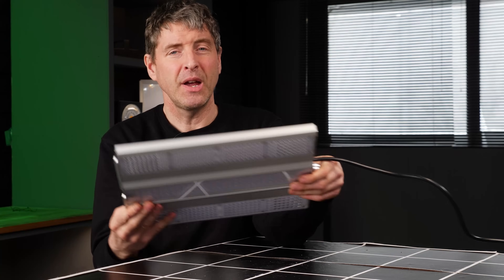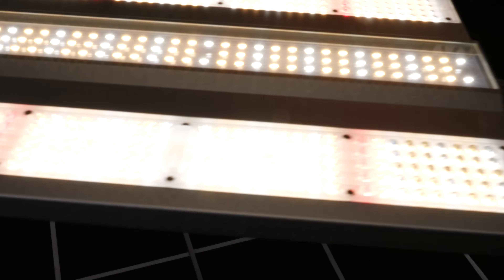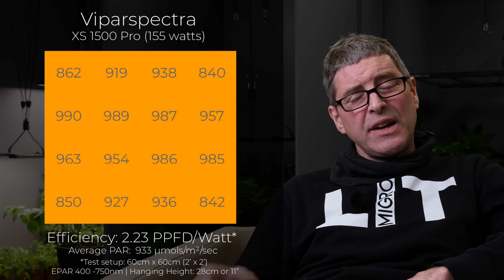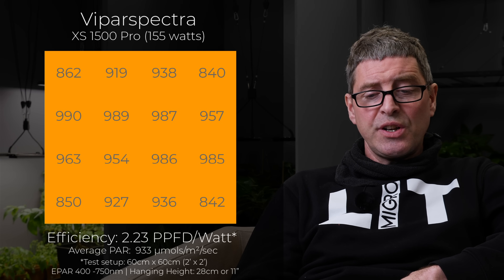Topping the list is the Viper Spectra XS 1500 Pro — I really like this fixture. It's got three LED panels with lenses on the outside panels which direct the light downwards onto the grow, giving the most incredibly uniform light coverage over the 2x2 area. It runs a little bit hot with those covers over the LEDs, but it delivers an incredible 933 average power and 2.23 system efficiency. Very good value too — about $110 online, and you can get coupons for an even lower price on their website and on Amazon as well.